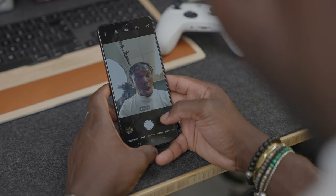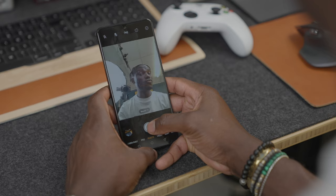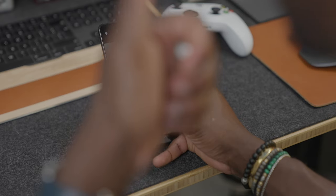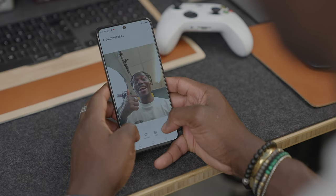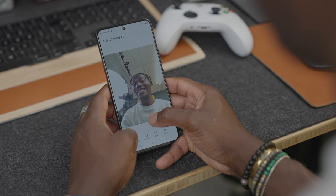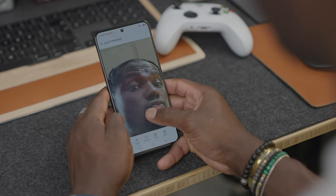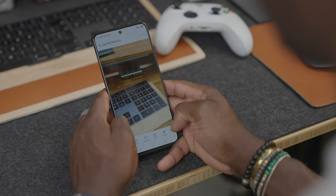The front-facing camera is actually one of the best I've used on a smartphone. Beauty mode can be completely switched off and you get a nice natural result. As long as you have good lighting, the same applies to the main cameras on the back — in daylight you can take pictures that look really good. But as soon as you lose lighting, you lose photo and video quality. Otherwise I think it's generally okay, though it's not something to write home about.